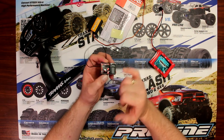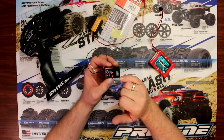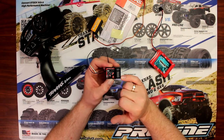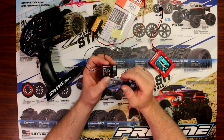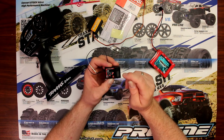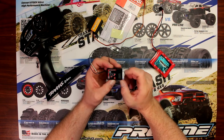I'm gonna take a couple seconds here and explain the physical receiver. You have multiple servo connections here. You have channel 1 twice — basically for the eRevo's, the 1/6 and the 1/10th, you'll have two servos, even in the EMAX: channel 1 and channel 1 again. Then you'll have channel 2, channel 3, channel 4, and these are basically for the TSM stability control options.